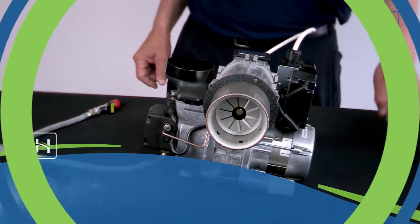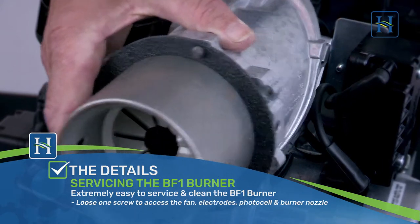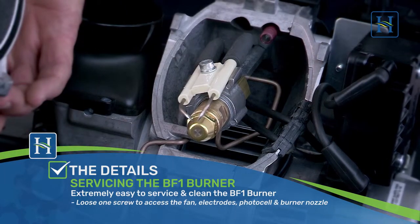To service the burner, loosen one cap screw and remove the burner head to access the fan, electrodes, photocell and burner nozzle.